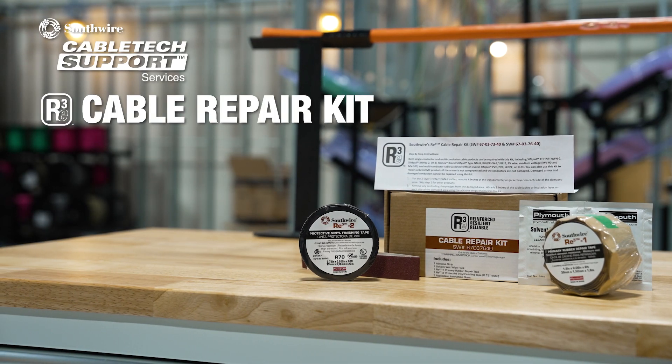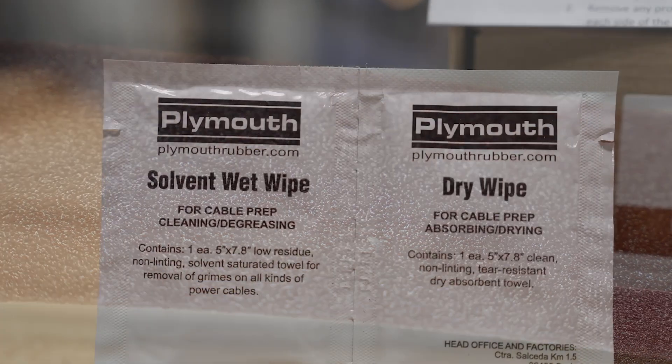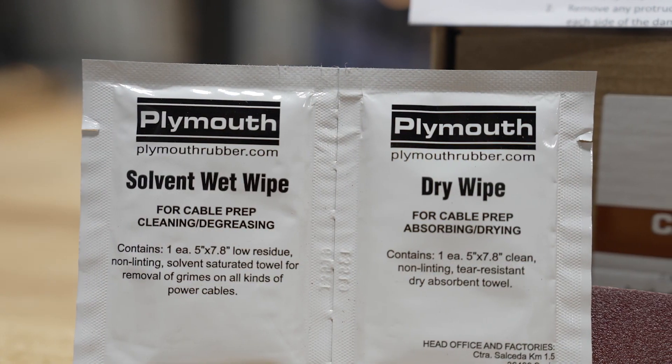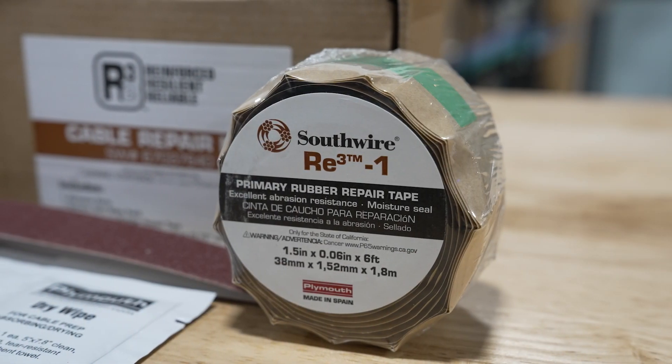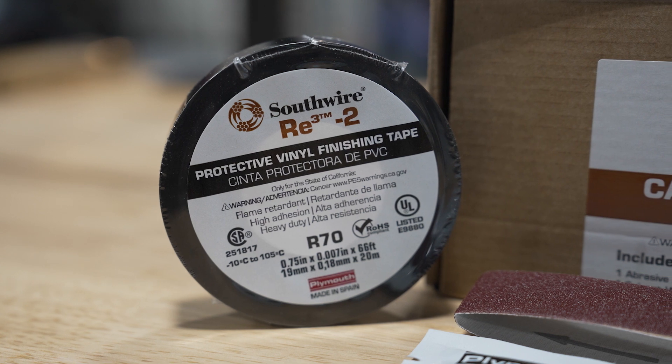Introducing Southwire's All-in-One RE3 Cable Repair Kit. This industry-first kit will restore your single and multi-conductor cable products to their original condition easily, efficiently, and safely during normal field repairs.